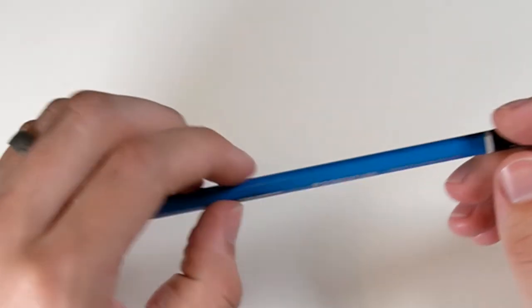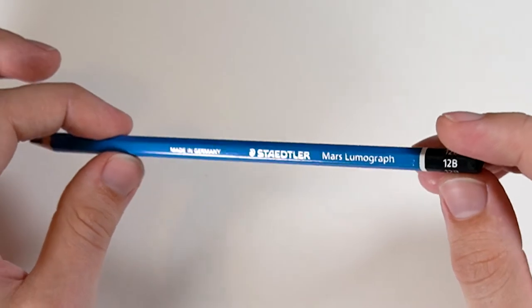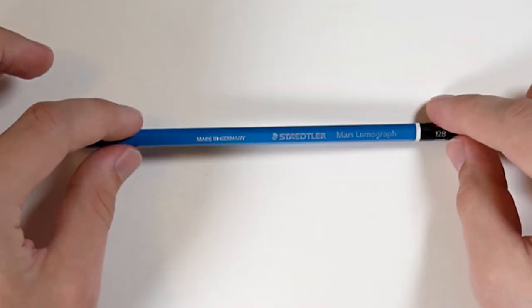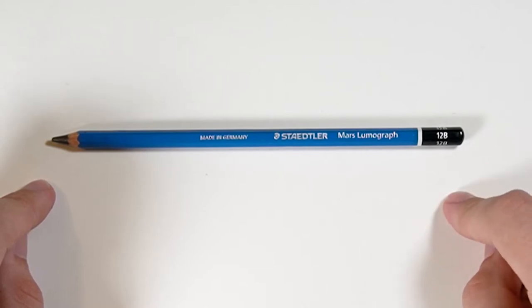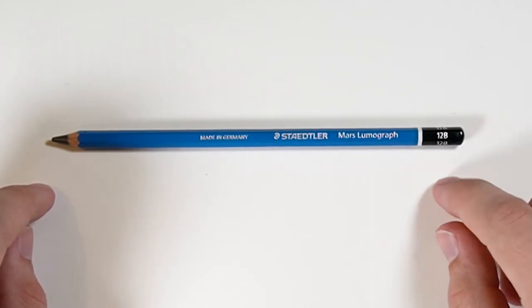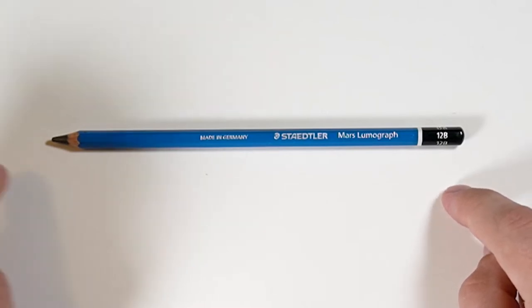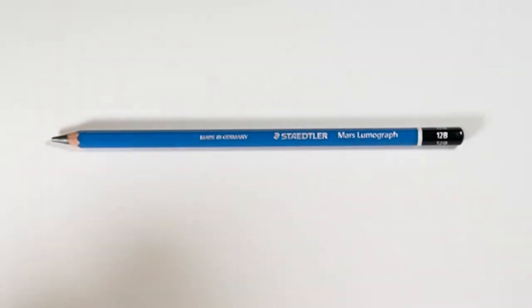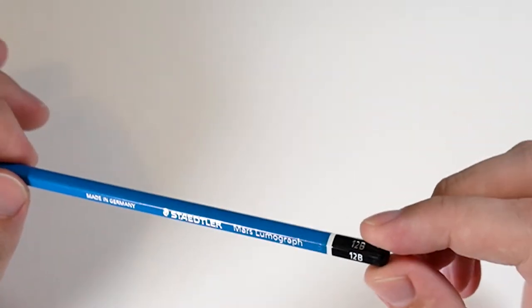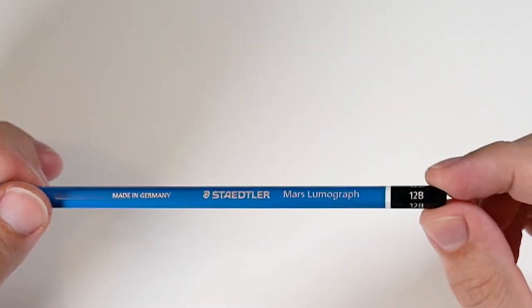Here is a Staedtler Mars Lumograph — the normal one, not the extra dark ones with the black body. On the finial it says 12B. For a long time I thought the scale of light to dark was 9H to 9B, because once you get to those darker tones you can't tell they're not black. But looking on JetPens' website, it turns out there's a 10H and a 12B, so I had to get both. I figured 11B would be redundant at this point.